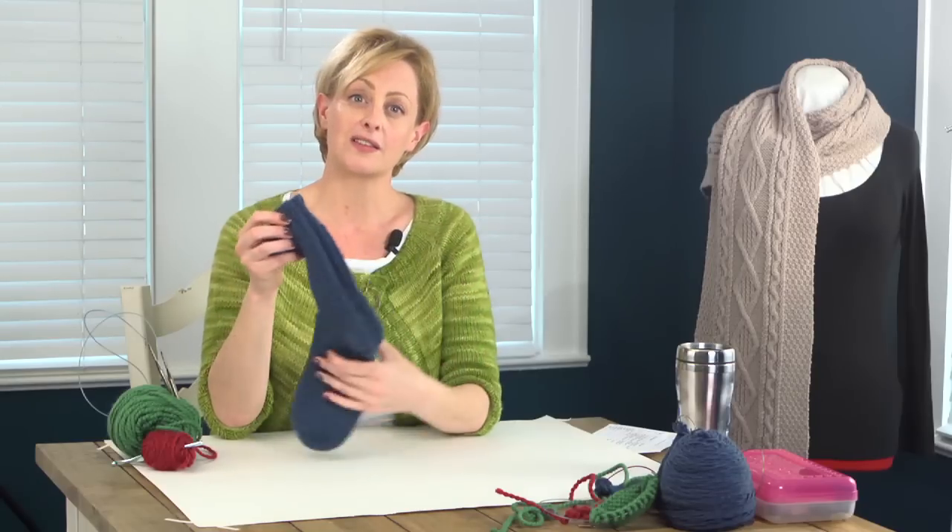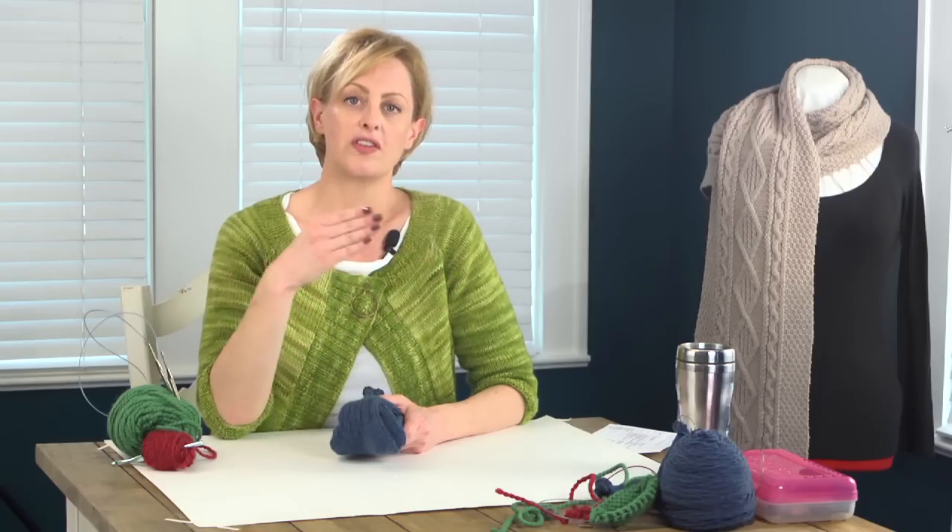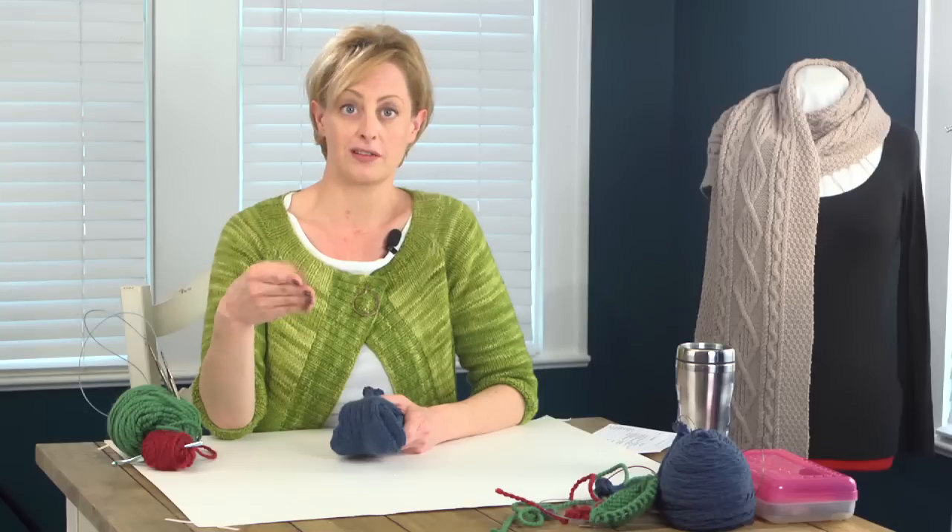The benefit to toe up that I like the most is that you can use all of your yarn — no leftovers. Because you start at the toe, you knit the most important part of the foot first, the foot, and then you use up the rest of the yarn on the cuff, making it however long you can with the amount of yarn you have. And I like to not have leftovers, so that's important to me.